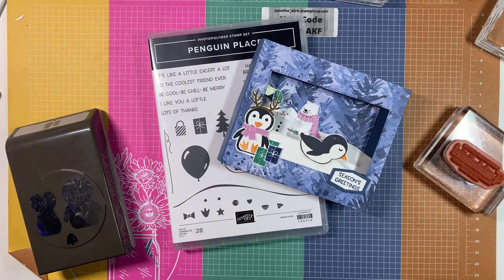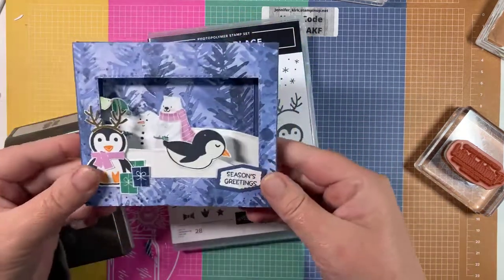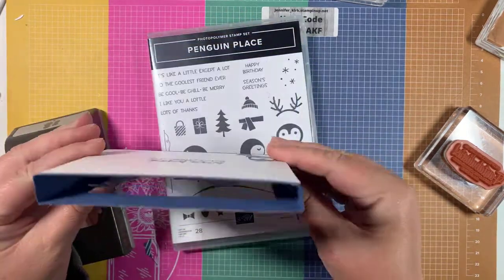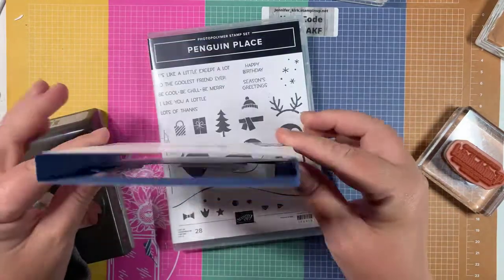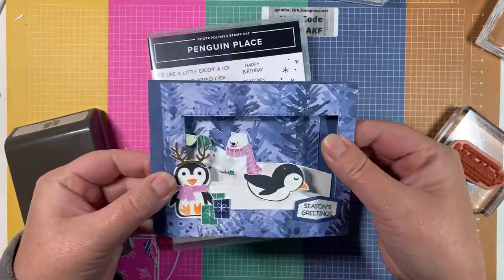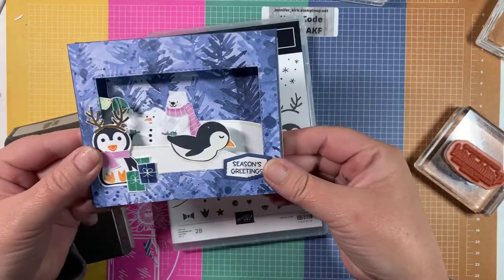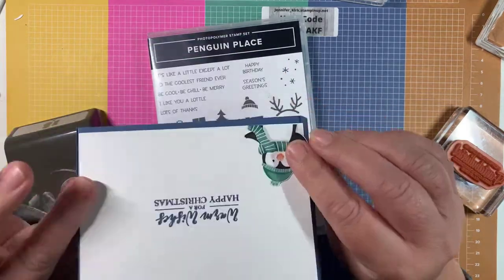Happy Wednesday! How are you guys tonight? It is Jennifer Kirk. I'm an independent Stampin' Up demonstrator from Guelph, Ontario, and we are going to make this super cute shadowbox diorama card. You can see it's really neat — it fits into a regular sized envelope, it just folds in, super cute, super easy, and it's a fun fold card.